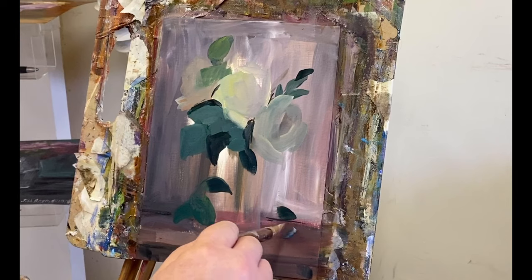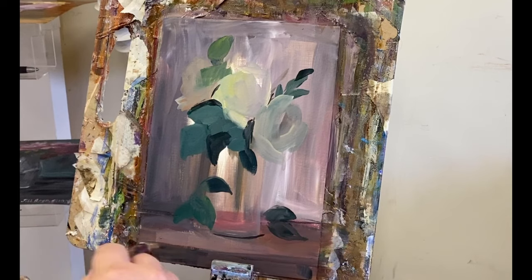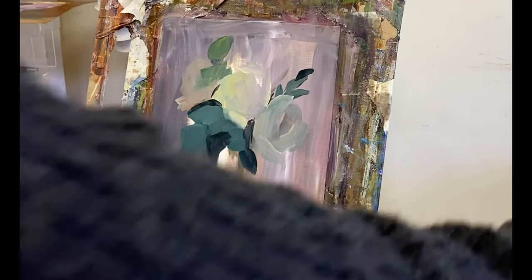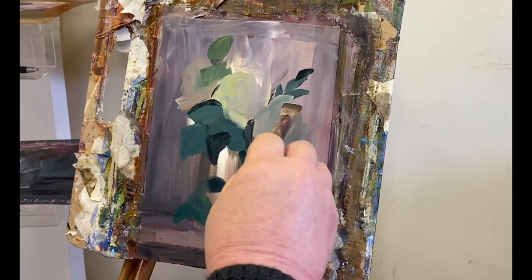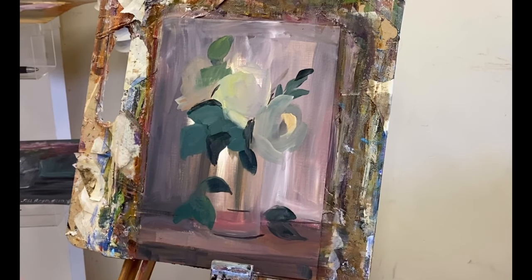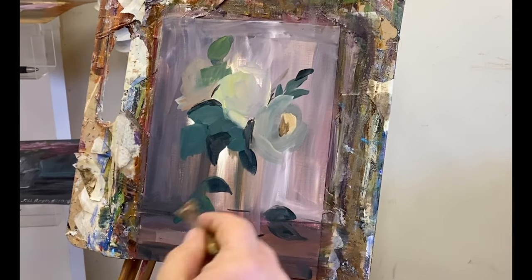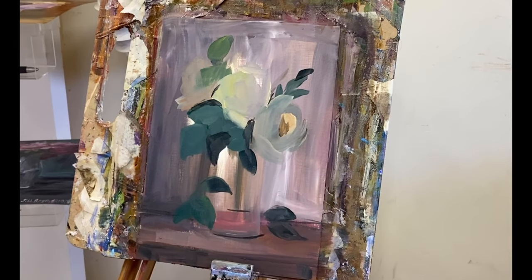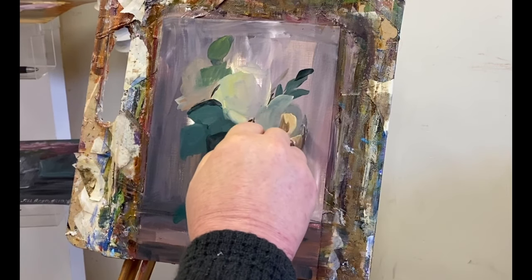Here I'm just blocking in the darks and the lights. You can see the rose on the right is slightly cooler and bluer than the middle rose, which is yellow and bright because that's the one receiving the most light. I'm going to try and maintain that throughout the painting, as well as keeping the light on the glass. The colour in the centre of this rose was a real challenge, but you just have to keep working at it — and I got there in the end.